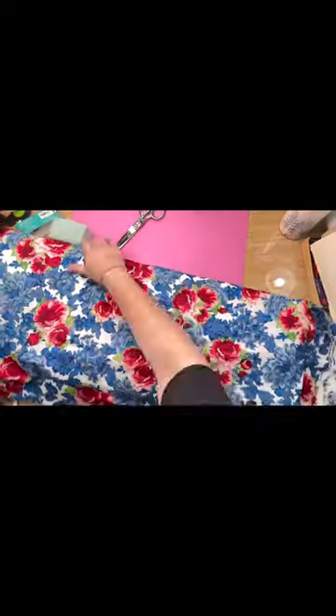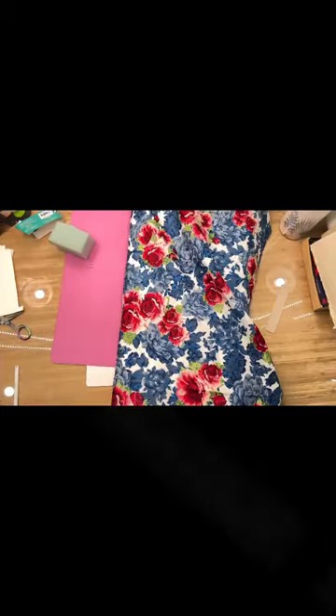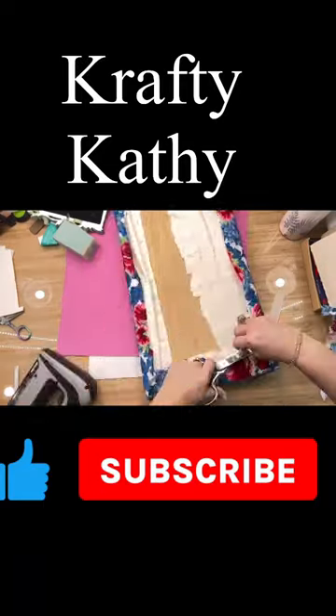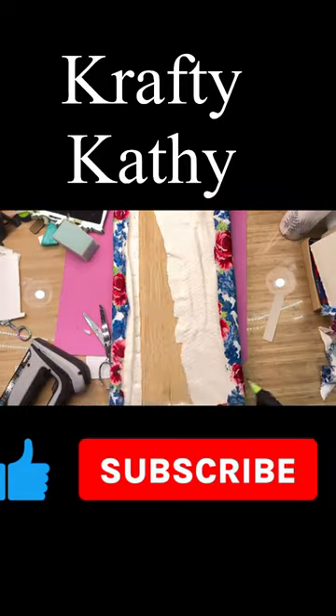I'm very proud of this and it goes at the foot of my bed. I would love it if you would subscribe to my channel Crafty Kathy on YouTube, where I can show you how to do your own DIYs on a budget.